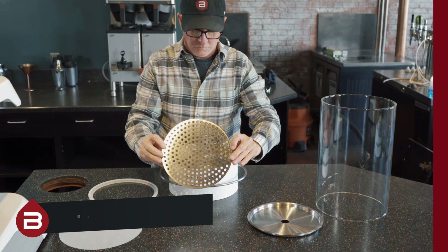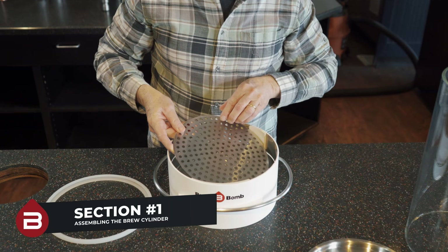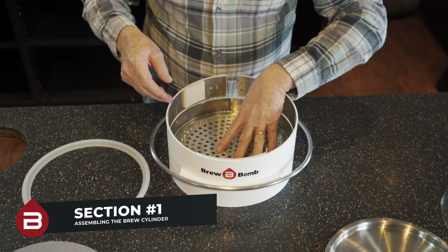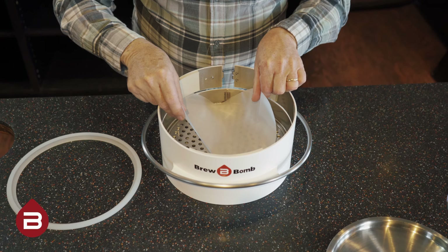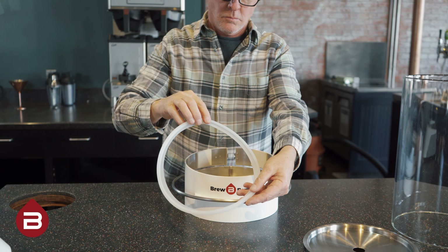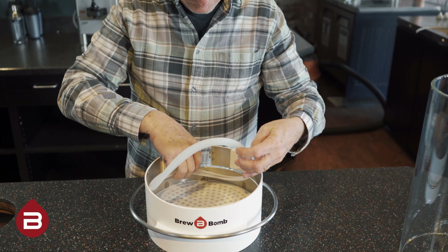Now let's assemble the brew cylinder. Place the perforated grate on the inside of the cylinder base. On top of the perforated grate, place a nylon filter. Then place the silicone seal on top of the nylon filter.